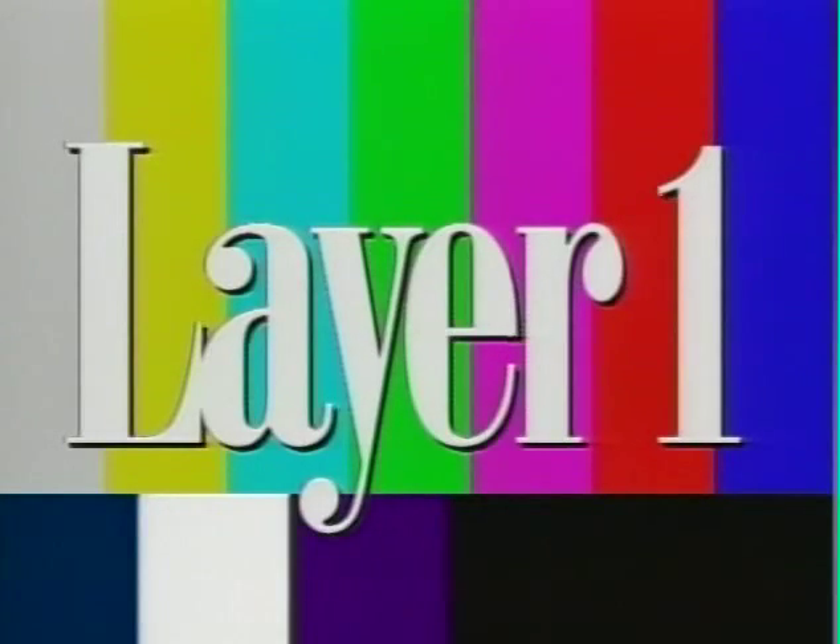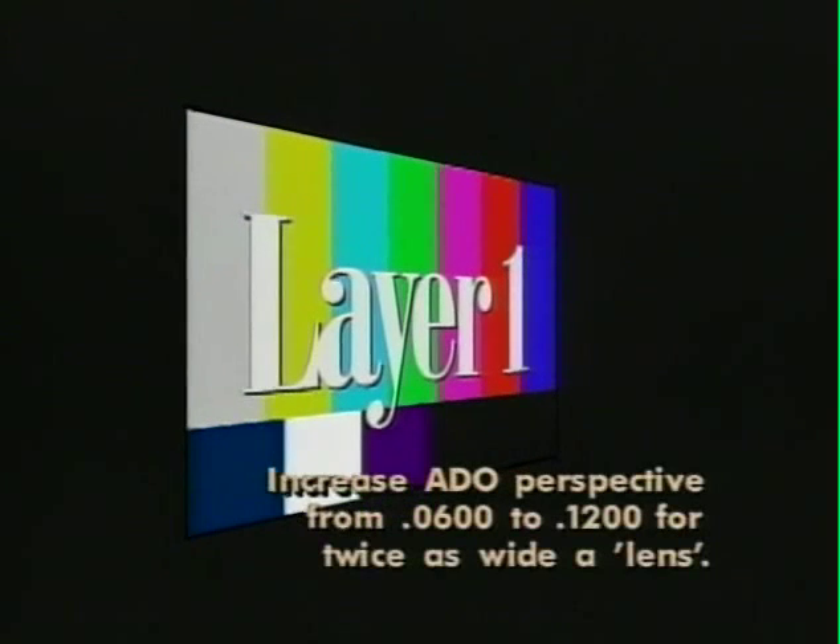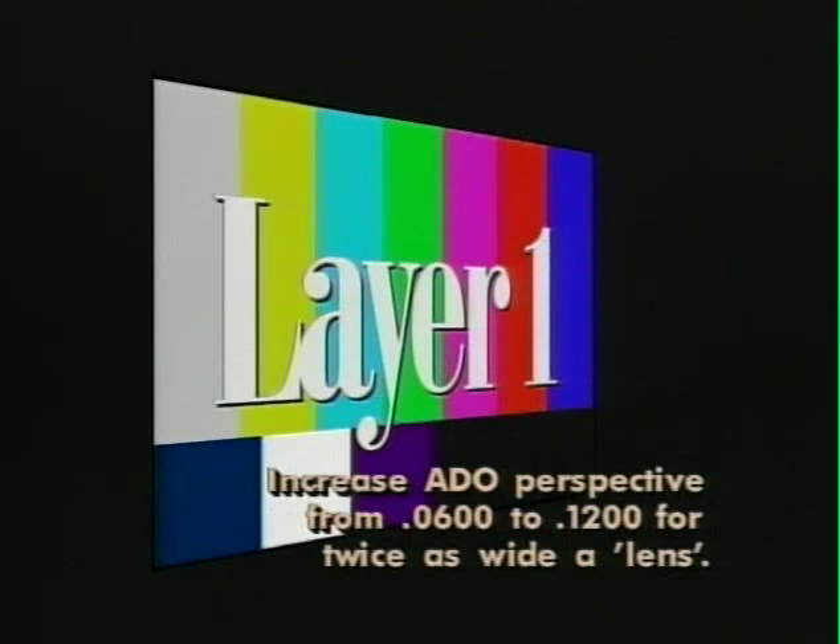Here's what we're layering on top of: a blue graduation from the paint box, and here's what's on top of that — color bars with scribe type. We stick that in the 80-0, and one of the first things I usually do is double the normal perspective from .06 to .12, so that it looks like we're looking at it through a wide lens.